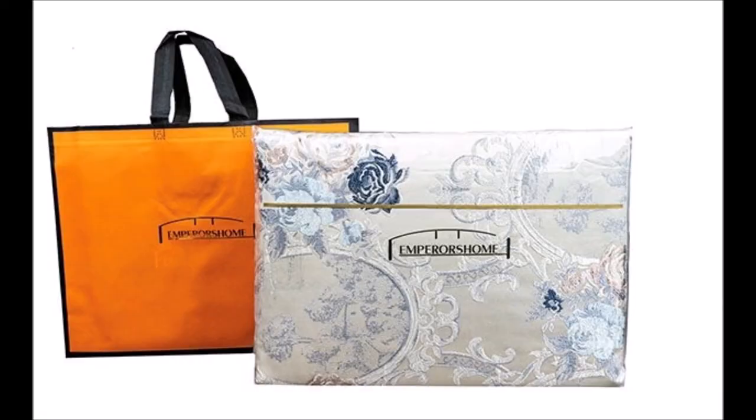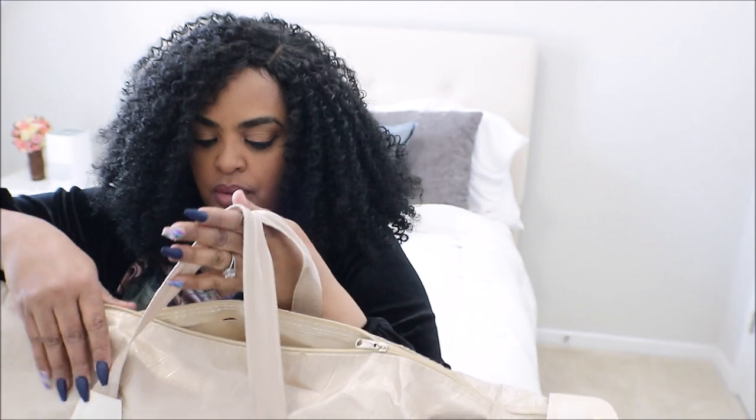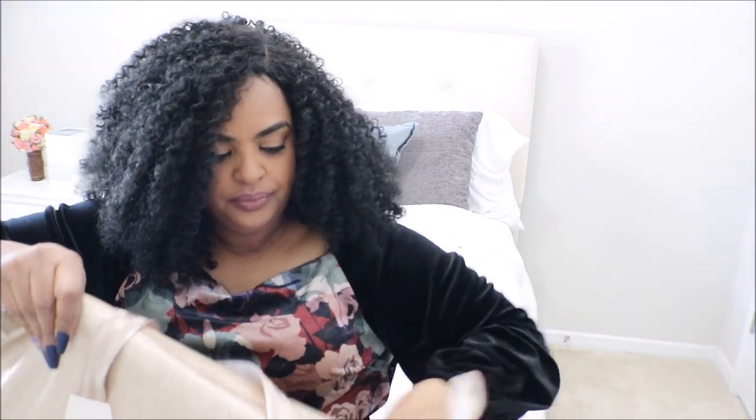Okay guys, my first impression is how they package it — it's special. I do love all the packaging. This duvet cover is 100% Egyptian cotton. The packaging, as you can see, mine is a gold bag and it has a couple of bags inside. I'm going to go ahead and do the unboxing for you, and then we are going to design it.